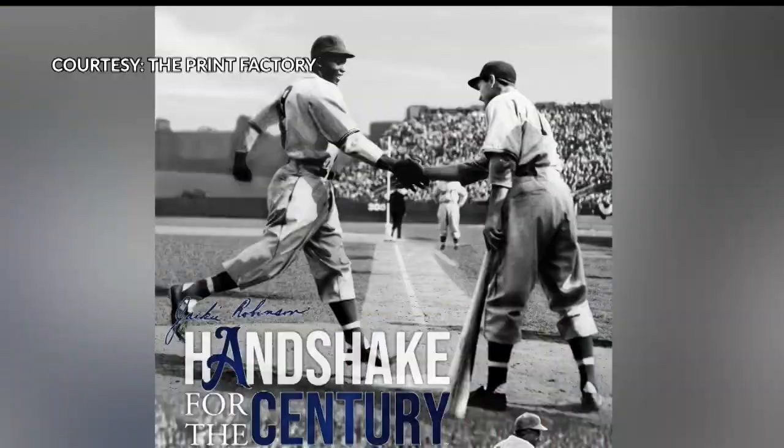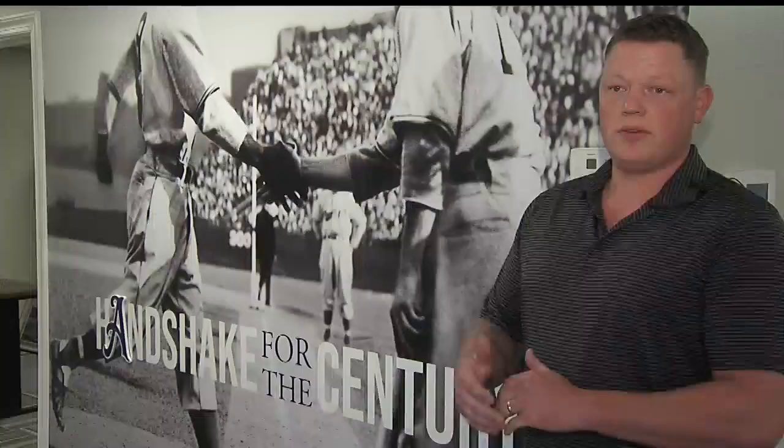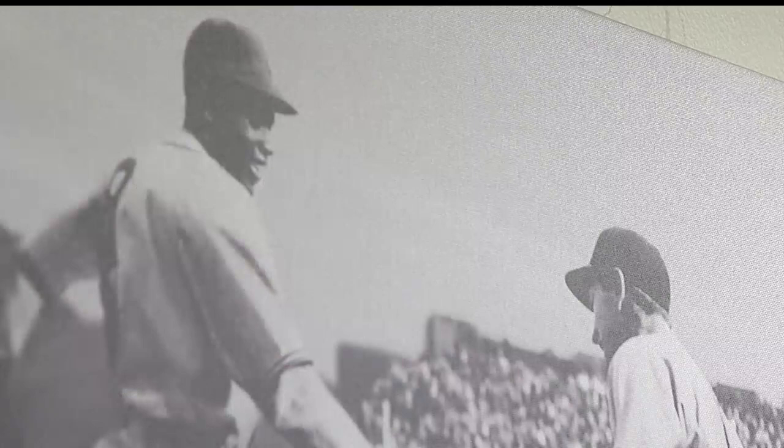It's the iconic photo of Youngstown native George Shuba shaking hands with Baseball Hall of Famer Jackie Robinson, not long after he broke the color barrier. For the print factory in North Lima, it started with a simple project. Last year we got some requests for some banner prints for the Westside Historical Society. The pictures they sent in were some old-timey baseball pictures, including the one of the Shuba-Robinson handshake.